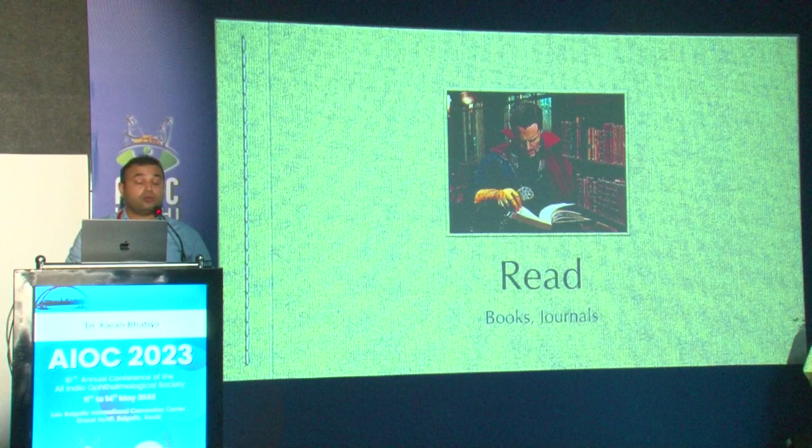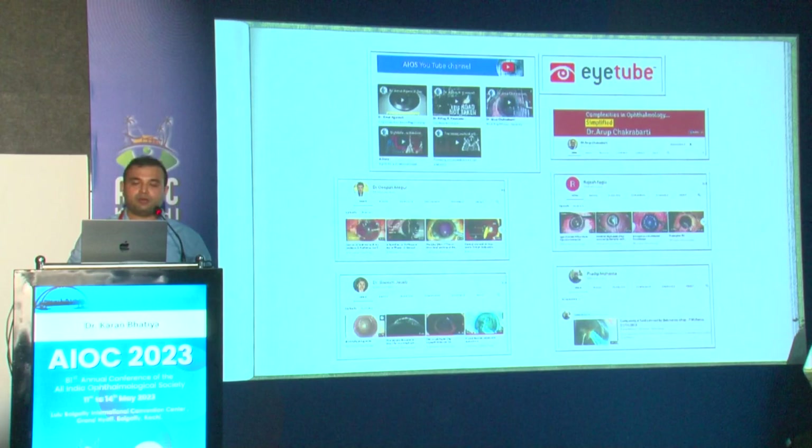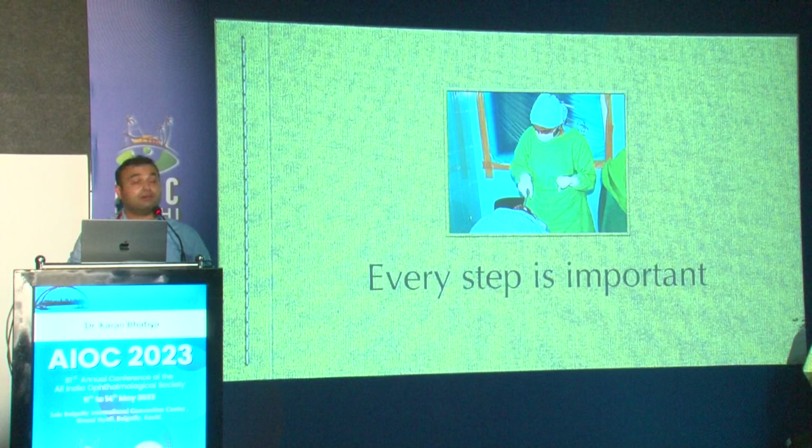It's extremely important to read books and journals to keep updated with the latest articles. There are lots of online resources available — many YouTube channels, webinars — everything is there. Our previous generation did not have that luxury, but we do now.